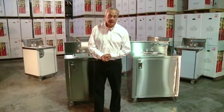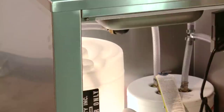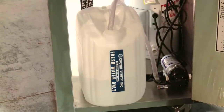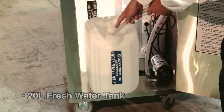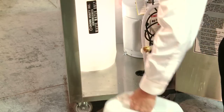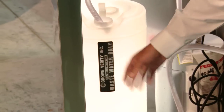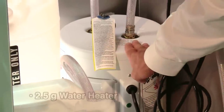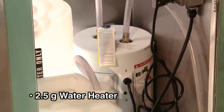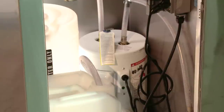Let's take a look inside a Crown Verity portable sink and see what makes it work. All Crown Verity portable sinks come complete with a 20 liter fresh water tank — potable and portable — and a 30 liter waste water tank. When it's full, take it out and dispose of the water. All units come complete with a two and a half gallon water heater, which gives us our hot water. All units come with a duplex receptacle, are 120 volt, and can plug in anywhere for your water heater and water pump.